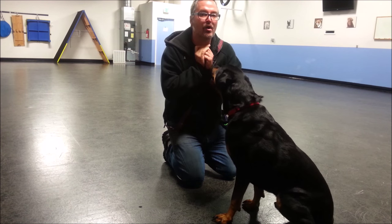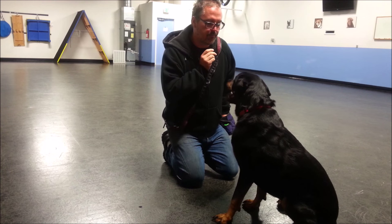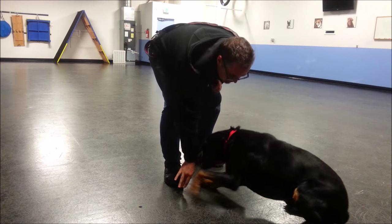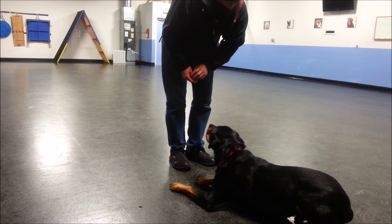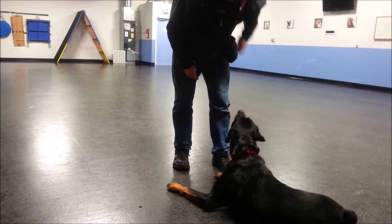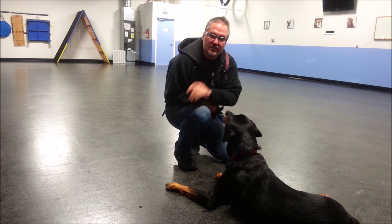This is also how we overcome the problem if we're already stuck on that step. I'm going to do a couple of little behaviors here. Rudy, down. Good dog. Rudy, settle. Good dog. Very quickly after a few of these, we should be able to get to the point where we no longer need to use the food as the lure at all.